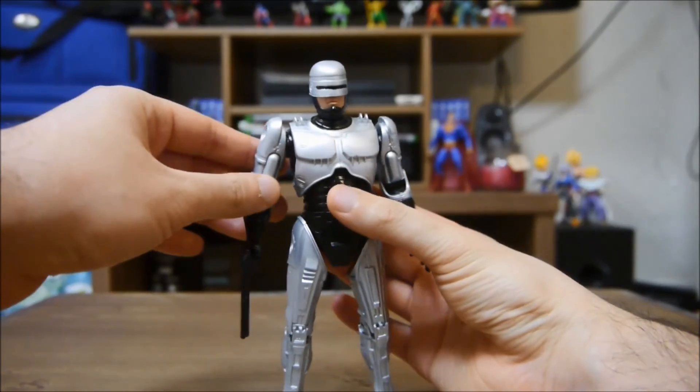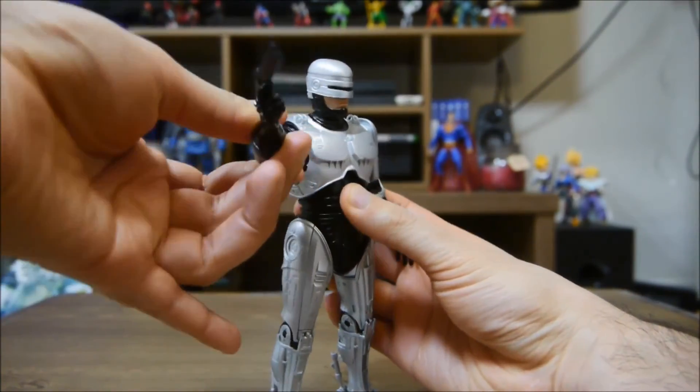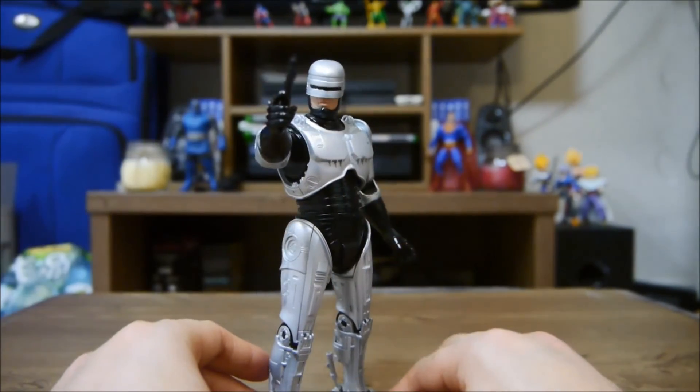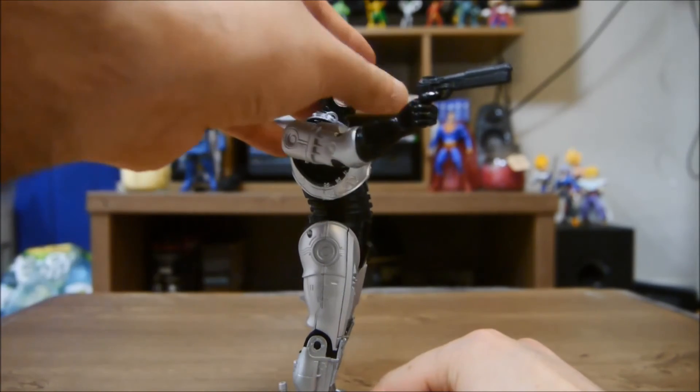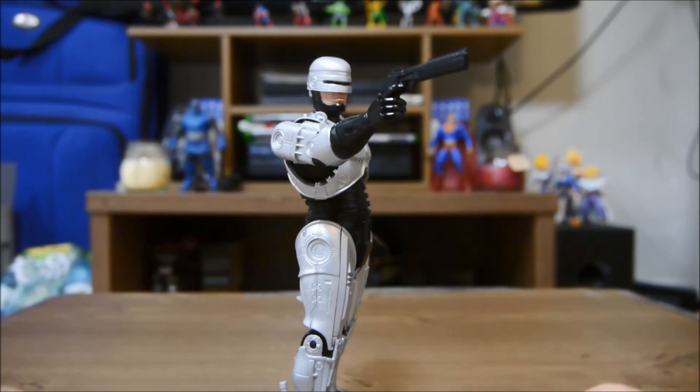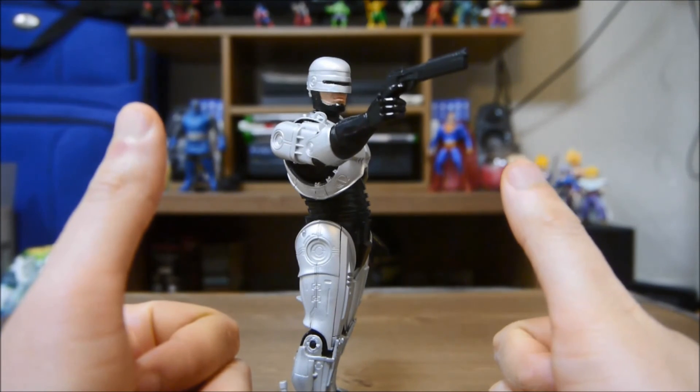Sorry, I really want to put him in this cool pose before he signs off. Epic. Okay everyone, have a nice day, peace out.